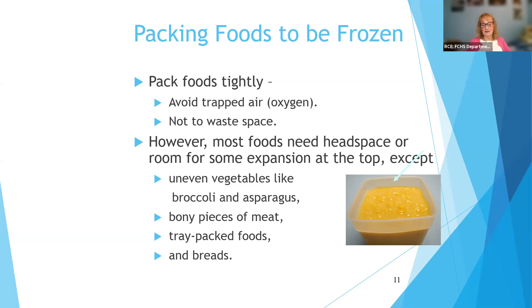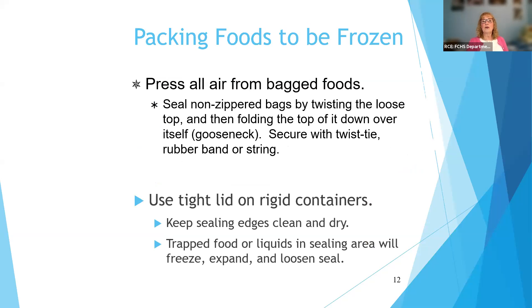By packing food tightly, we will not waste any space. Most foods need some headspace to expand at the top — that's the space from the top of the corn to the top of the container, which allows room for expansion so the lid doesn't pop off. Press all air from bag foods, then twist them down with a twist tie, and use a lid on tight containers.